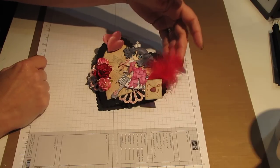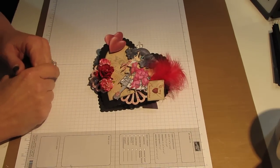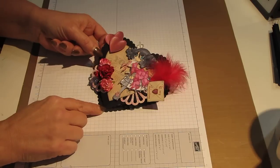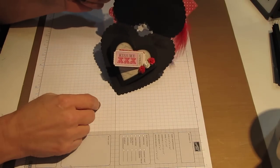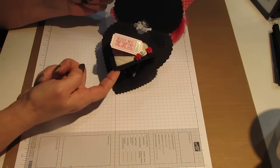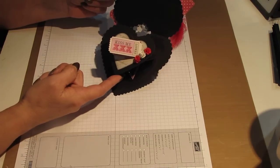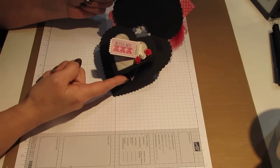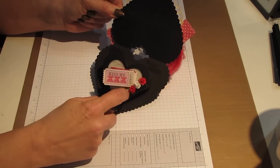I also added a feather in red just to give it some dimension and some fun. So this is an easel card. When you open up the easel card, it opens like this. And then you have another heart that I cut out using my heart dies, again on basic black cardstock.